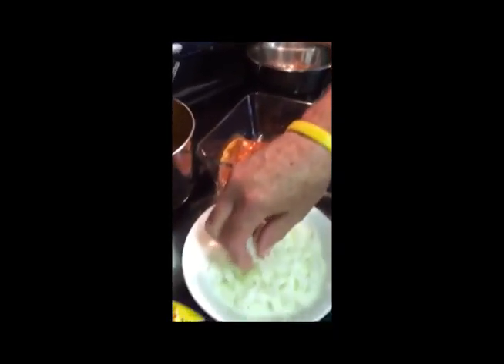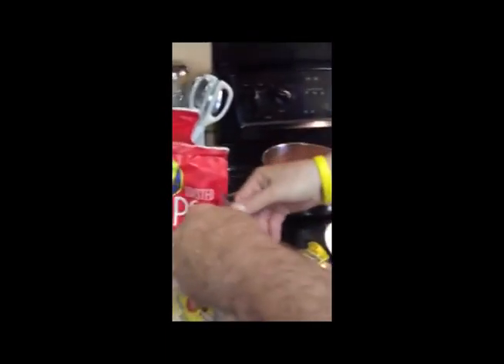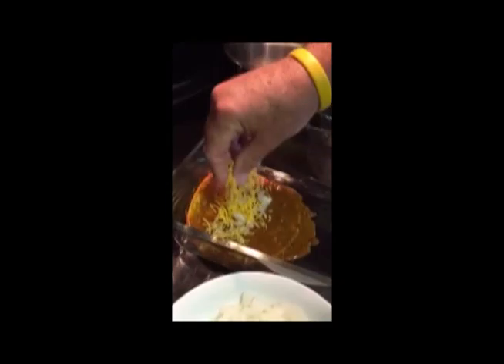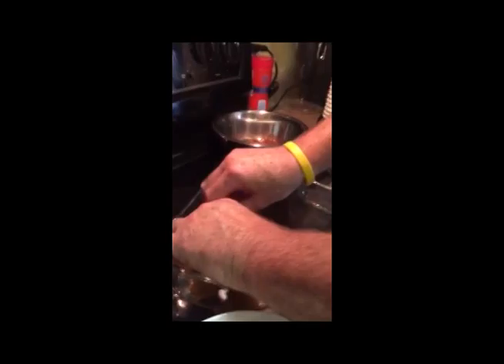Once you've got the first enchilada in there, you put a smidgen of onions in there. Then you take some grated cheddar cheese — you can buy it pre-grated or grate it yourself — and you put about that much in there. Then this is the hard part: you roll them up and try to get them to stay. That's all that's on the inside; the rest goes on the outside.